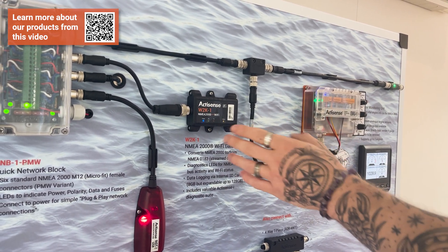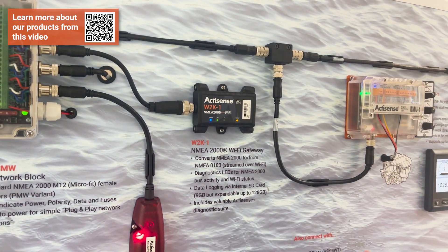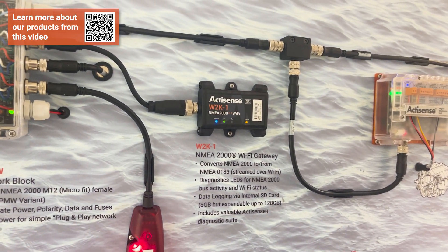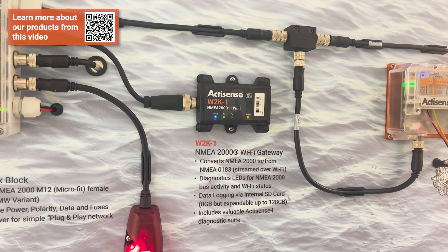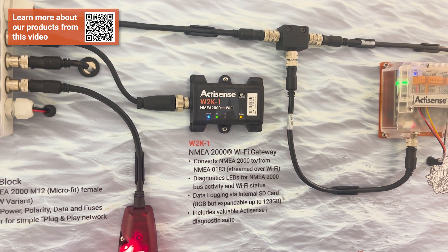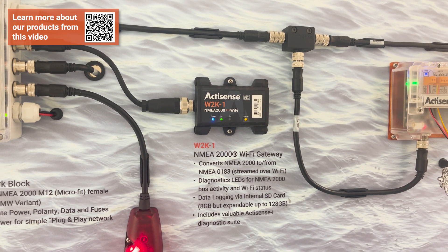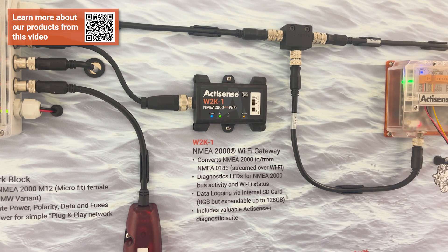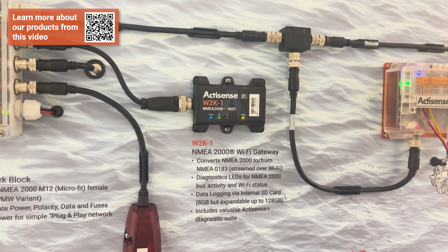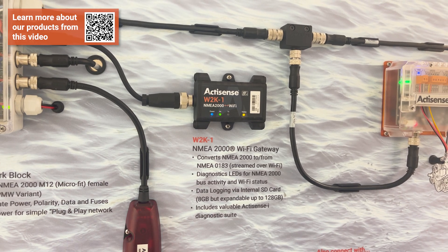On the W2K device we've got a power LED indicating the device is receiving power, independent RX and TX LEDs telling you the device is both receiving and transmitting, and a status LED indicating whether the device is operating properly or if there's an issue — such as too much data being output, not enough data coming in, or too much data coming in.